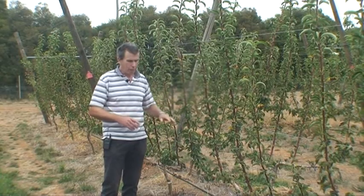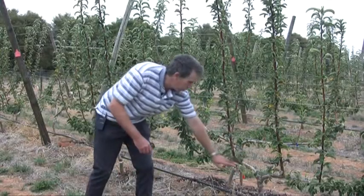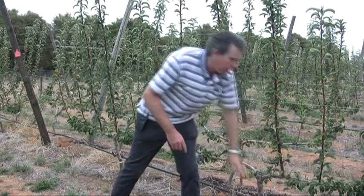What we've done is, in the first year, we've laid down what's referred to as the cordon, which is this part here. That's our cordon. And from that cordon,